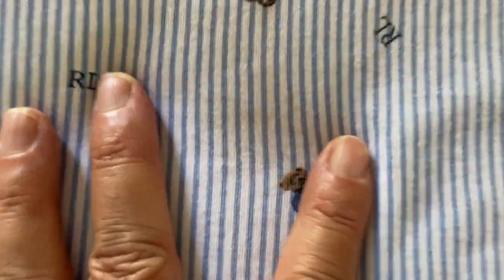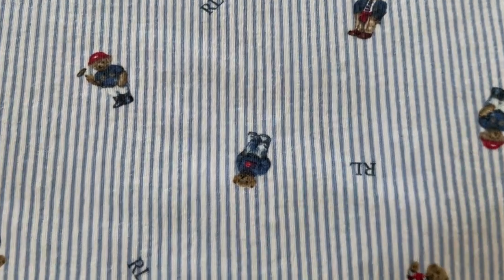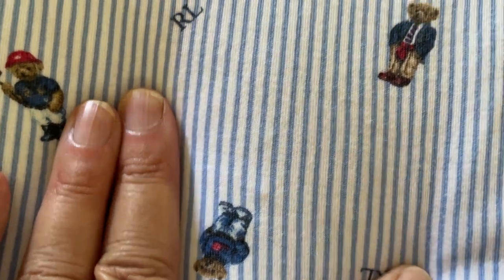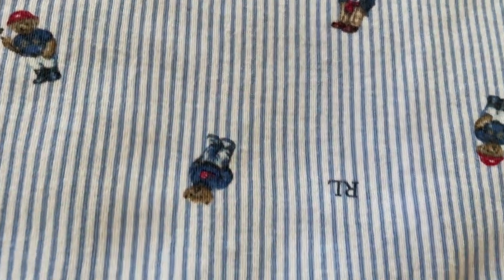Let's see about this — is this a stain? I don't think so. Let's see about this other spot. Is that a stain? Possibly — very faint, but it could be.